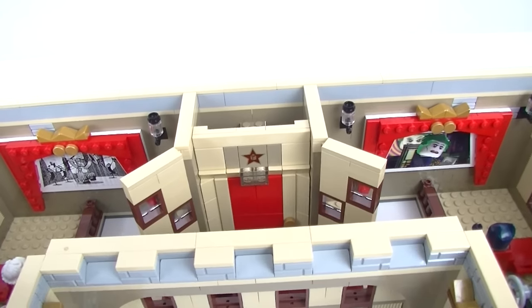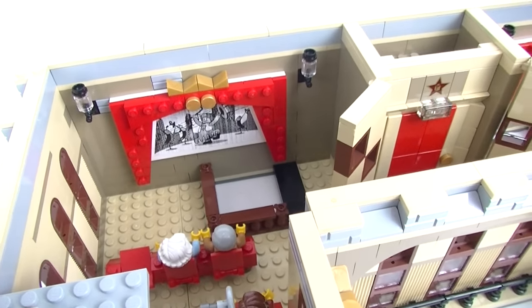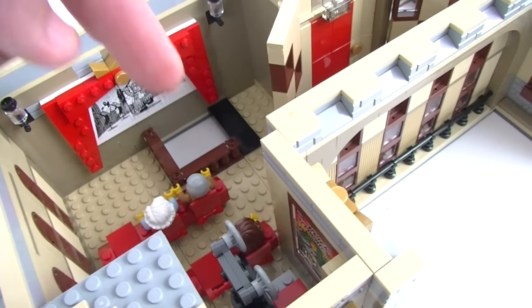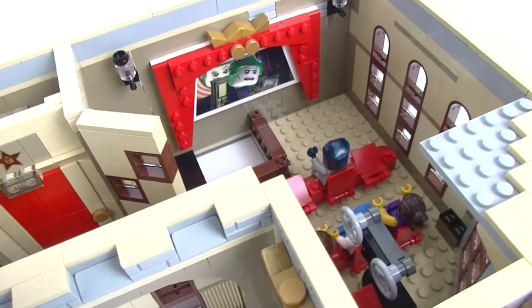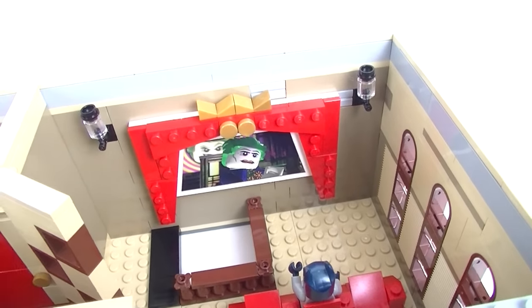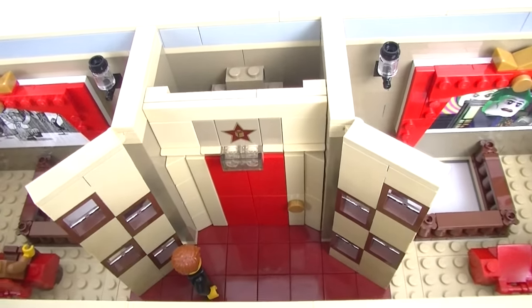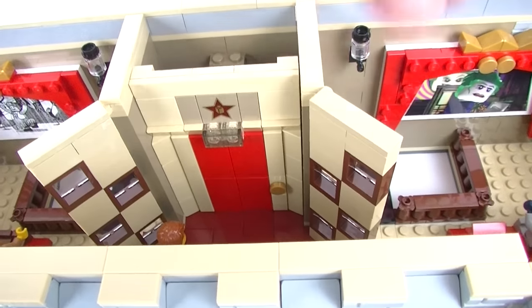Up on the second floor there are two theatres. One is playing the movie from the original set — Nana and Pop are there enjoying it — with the projector down below. The other has Batman playing, and Batman doesn't look too happy with the Joker. You can see where the stairs come up from the ground floor, but of course you can also take the elevator. There are movable side panels just to block off from the screen.